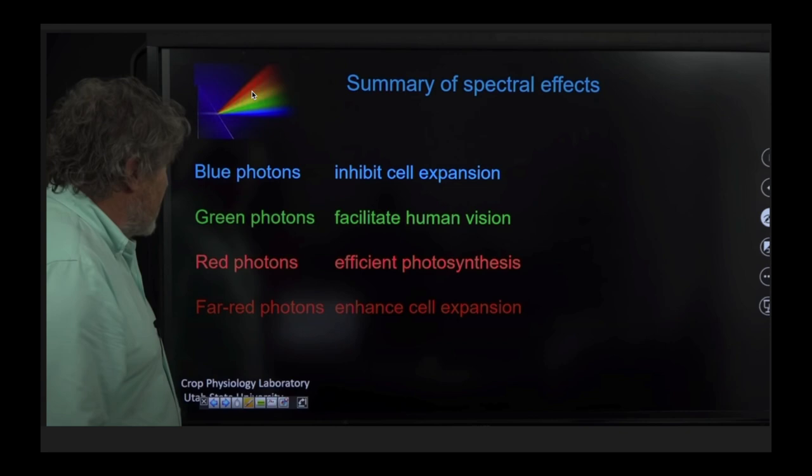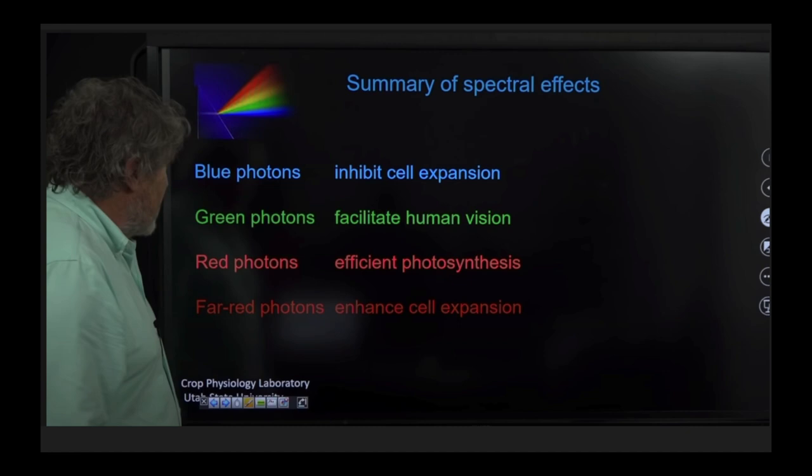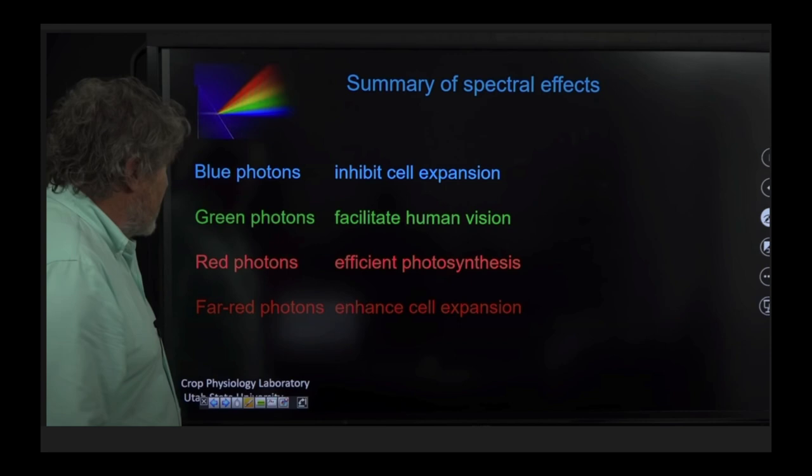Light is made up of different colors — blue, green, yellow, etc. — that's why we have rainbows. All these colors mixed together appear white. Blue light inhibits cell expansion, meaning it reduces growth, so plants given lots of blue light have short branches, smaller leaves, and smaller buds. Green photons help the plant grow, but the main reason we put them in grow lights is to make the light appear white so we can see nutrient deficiencies or pests. Red photons are for photosynthesis and really help the plant grow.